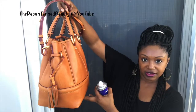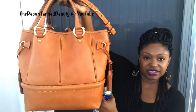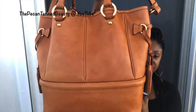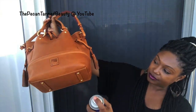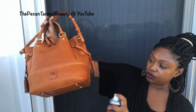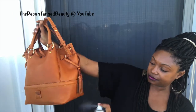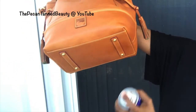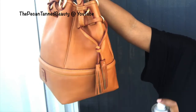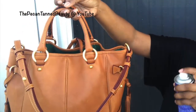I turn it to the side, get the back, and as you can see it's not leaving any residue or spots on the bag. Then I get the other side and make sure to get the bottom as well. I particularly make sure I get my corners really well, going just a little bit closer on the corners to make sure they're well covered. Then I go back through the corners again.